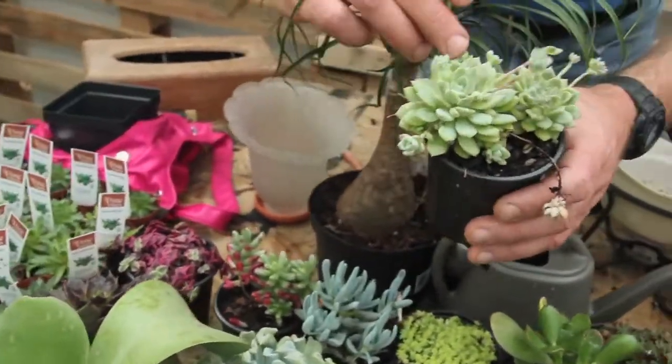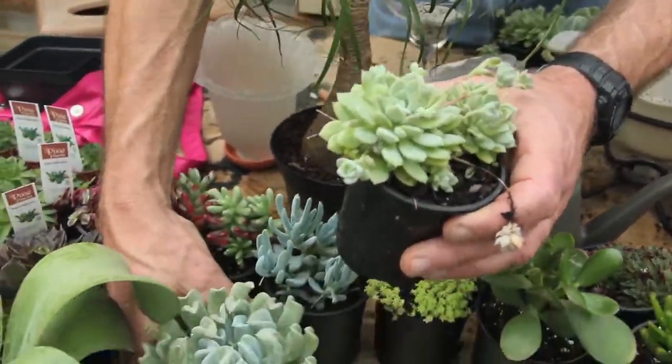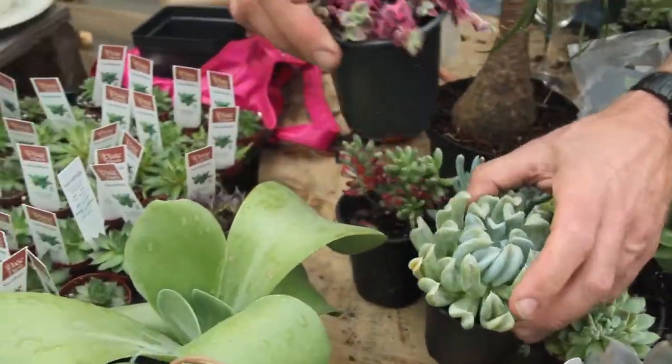This Prolifica — look at all the little babies on there taking off. I love that. Topsy-Turvy, or Calico Kitten.